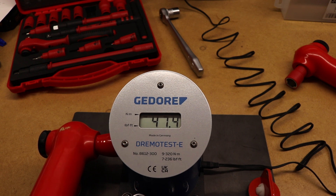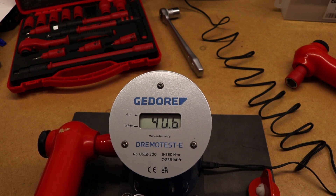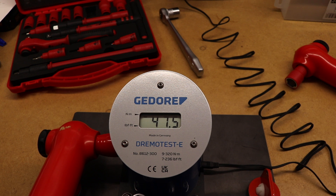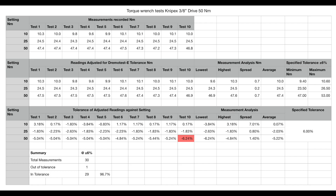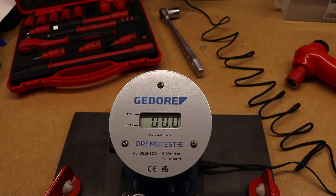A little bit low but it is consistent. That's those ones done — we'll move on to the Laser torque wrenches.